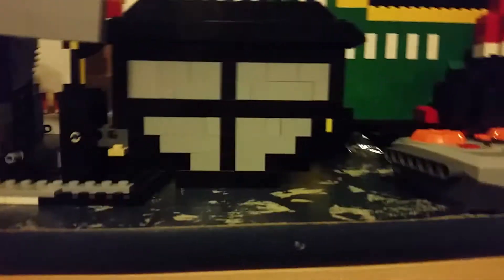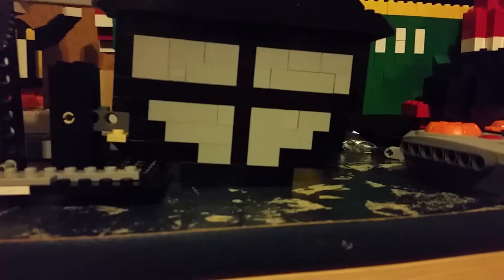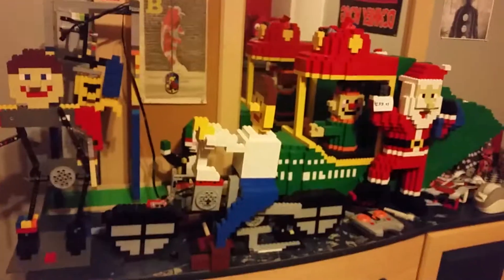Better shot right here. All right, so Mr. Bishop, that's the end of this Lego moving video.